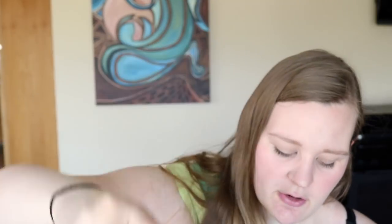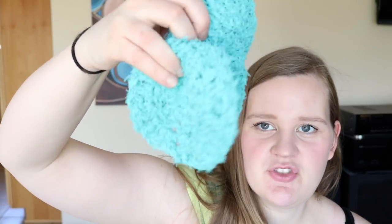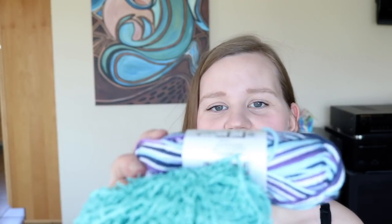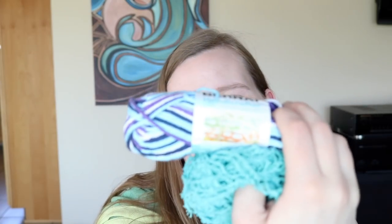I also made three little circular scrubbies, which I'll probably pair with the dishcloths if they get given as gifts, though we use them all the time in our house too. I have quite a bit of the scrubby yarn left, and I also picked up another ball of Bernat Handicrafter in the Moon Dance color — blues and purples — to make a couple more. Just an easy little project to have on hand.